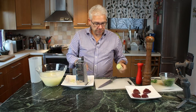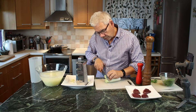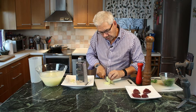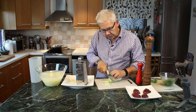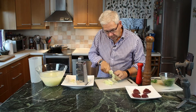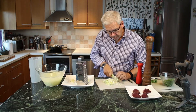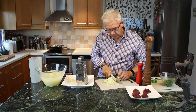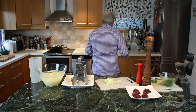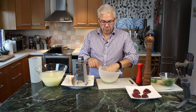I have one leek that I will slice into normal slices like this. Not too thin — it should be a little bit of resistance in it. I think this will be fine. We'll put them here and let them sit under some water.